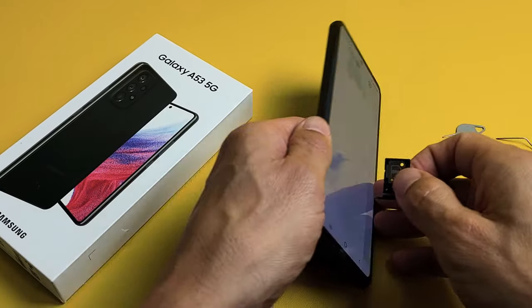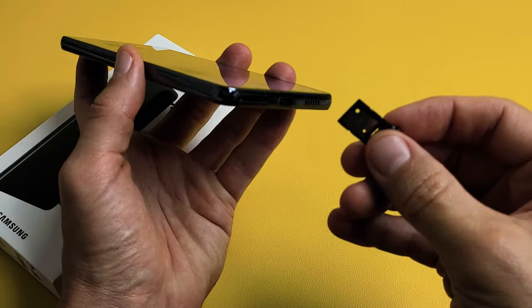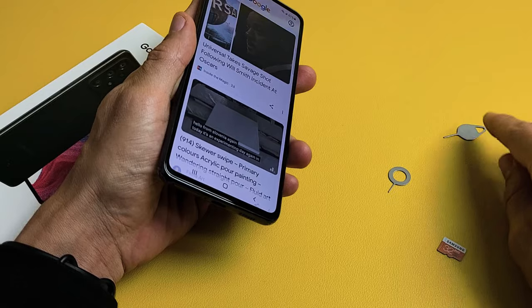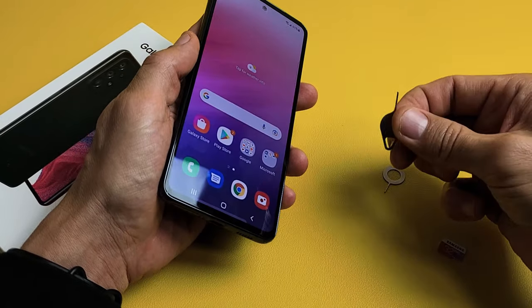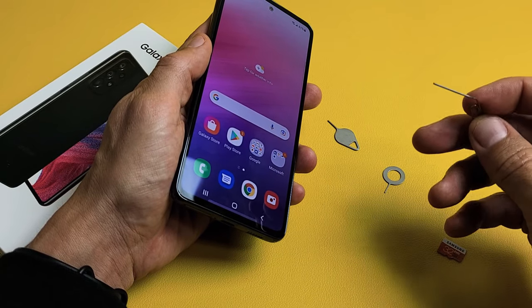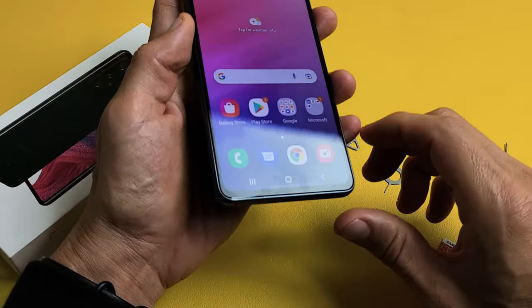First thing we've got to do is pull out our SIM slash SD card tray. Go ahead and get your SIM ejection tool that comes in the box. If you don't have one, you can use a thin paper clip, bobby pin, or even the back of an earring, as long as the needle is long and thin.